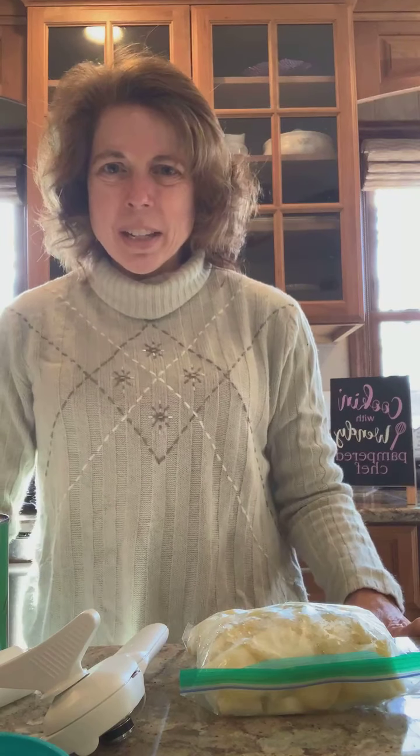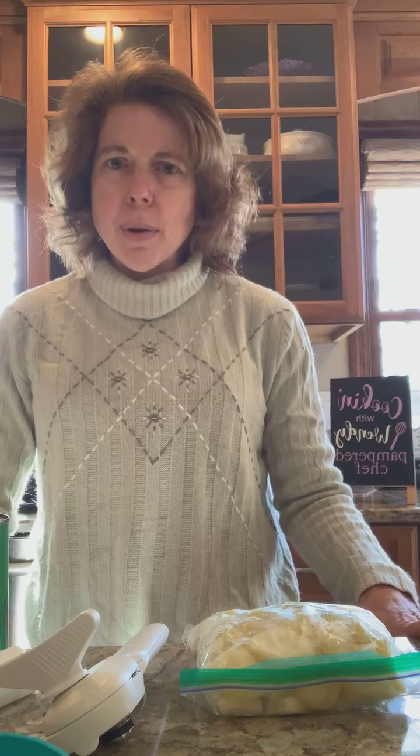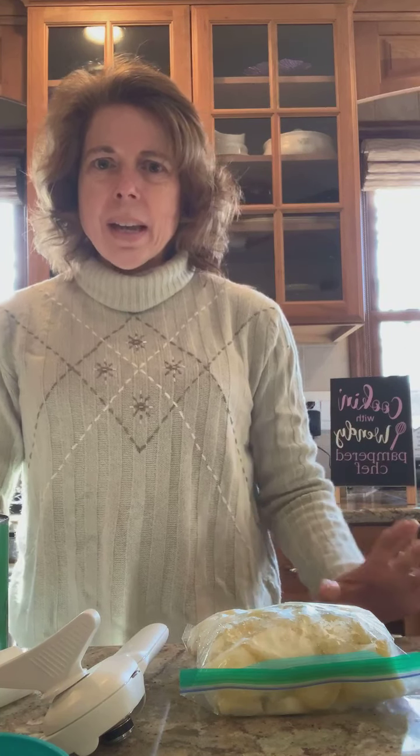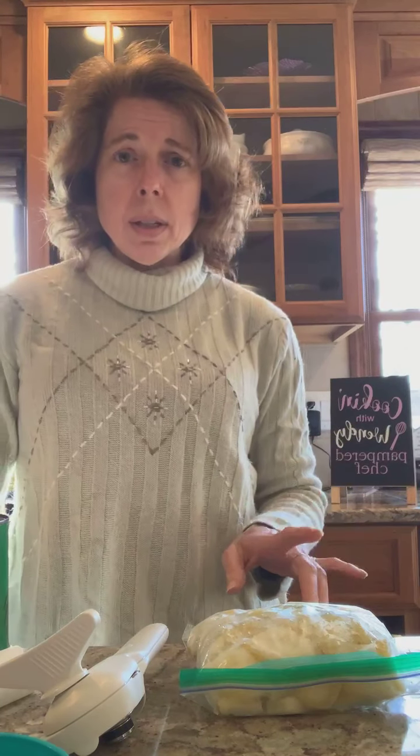Good morning everyone, it's Wendy. I am making some veggie marinara sauce to have over pasta for lunch today, and I'm going to use my deluxe cooking blender. I wanted to show you how easy this is.